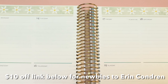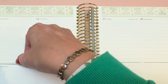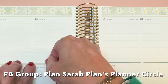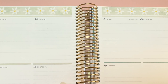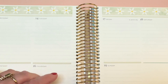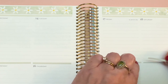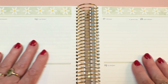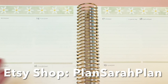I want to give a shout-out to Shania from my Facebook group who asked about this particular video. I put up my hourly plan with me late Saturday night — in fact it may have been Sunday morning because of daylight savings time when it actually posted to YouTube. She asked if there was also going to be a compact vertical video, and I could not do it; I was tuckered out because I had made a bunch of sticker kits to fill orders for my brand new Etsy shop, which is just called Plan Sarah Plan, where I offer monthly kits.